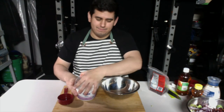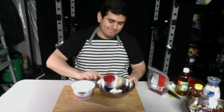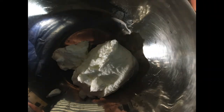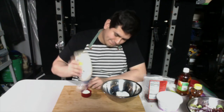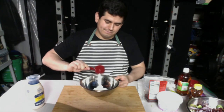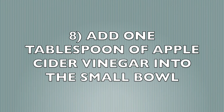With a separate bowl, we're going to be adding one-half cup of Greek yogurt into the bowl. Now we'll add one-fourth cup of mayo into the bowl. And now we're going to add one tablespoon of apple cider vinegar into the bowl.